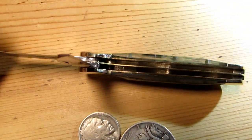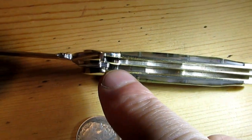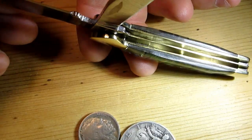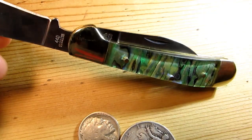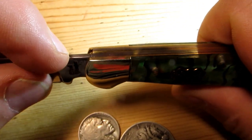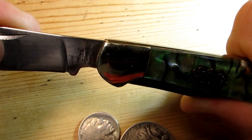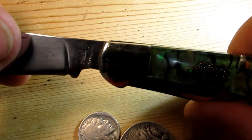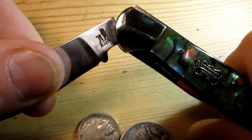I figured out how the lock works. If you look inside there you can see two little bumps on the back spring — one on each side. When you push down on the pen blade it lifts the back spring that's keeping your main blade locked. Watch — push down and see, there you go. Pretty neat, huh?